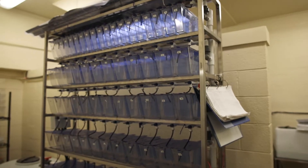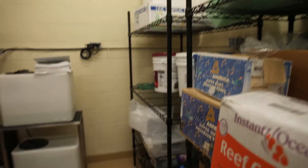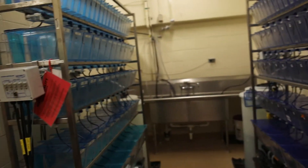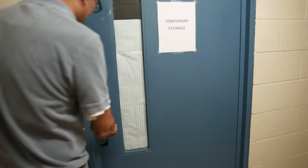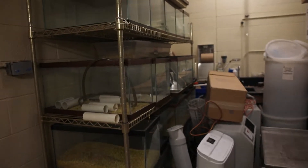Finally, the facility also has a quarantine room with three standalone racks, and at this moment only one is running with about 20 fish in quarantine. This is where we receive new lines from other labs or facilities. The facility also has an independent storage room where we keep replacement parts and all facility components.